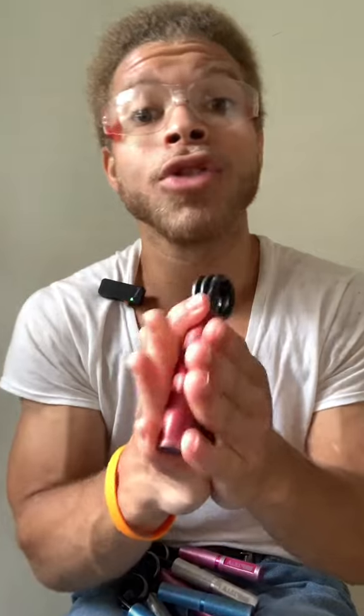If you don't believe me, let's give them all a squeeze very quick: 50 pounds, 100 pounds, 150 pounds, and 200 pounds.